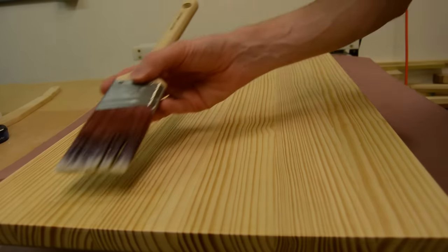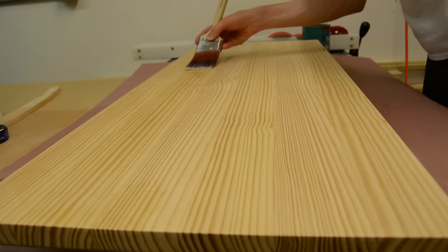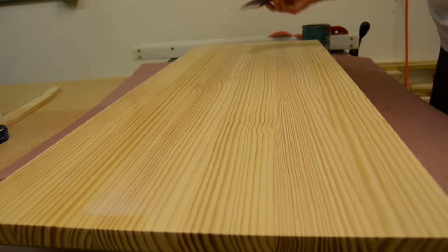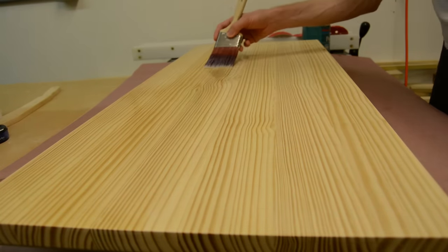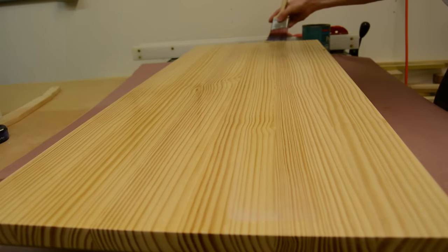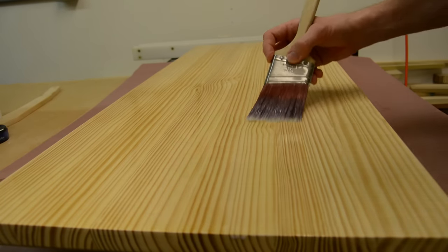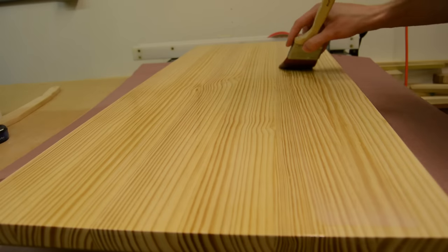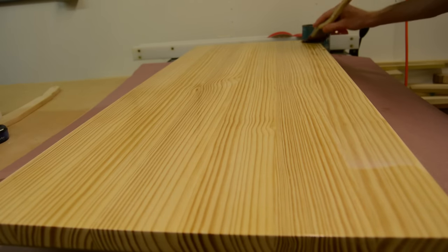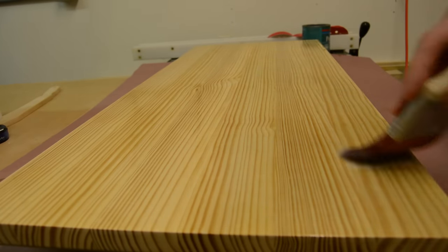After sanding both the box and the top a lot, I could finally move on to the finish. For the top, I'm using two coats of polyacrylic water-based polyurethane. For the box itself, I put one coat of white primer on, sanded that smooth and checked for any defects, and then two coats of color.